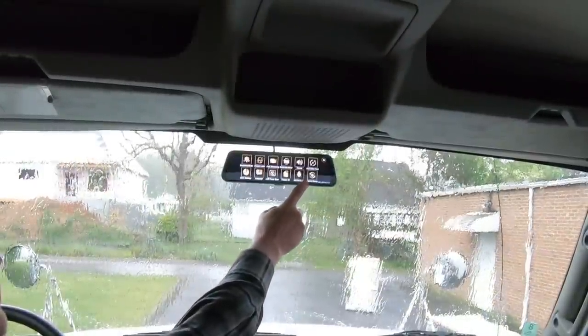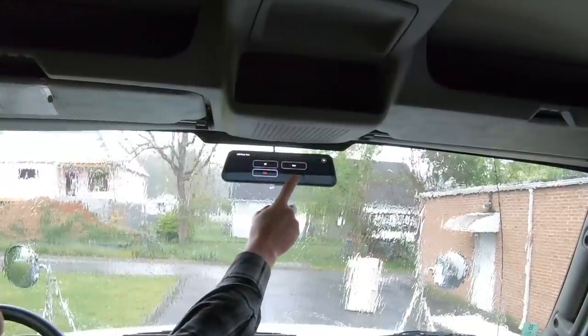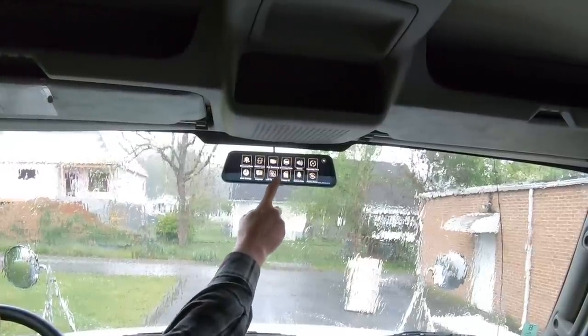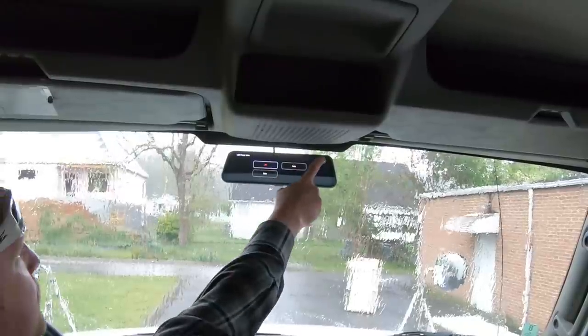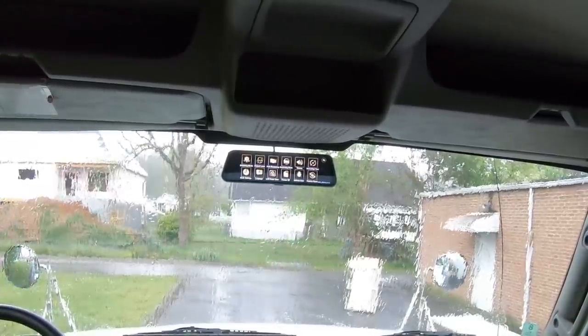Using the Full View is easy. From the main screen you have the options to start and stop recording, record sound, switch between cameras, and much more. The fully integrated touch screen gives access to many features and settings to customize the mirror to your needs.